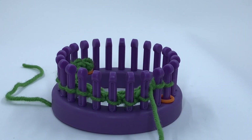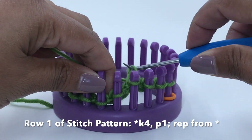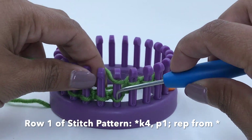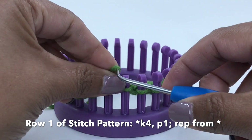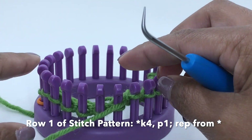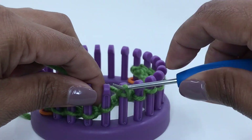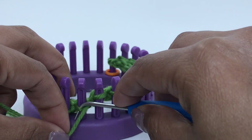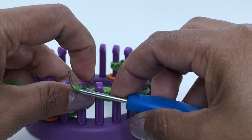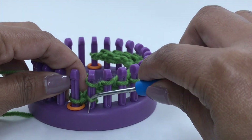For row one, we're going to knit four stitches — one, two, three, four — and then purl one. That's one stitch pattern repetition. We repeat that one more time on the next five stitches: knit four — one, two, three, four — purl one. Now we are back to the edge stitches on those last two pegs, and since we're doing the garter stitch, this calls for knit two.